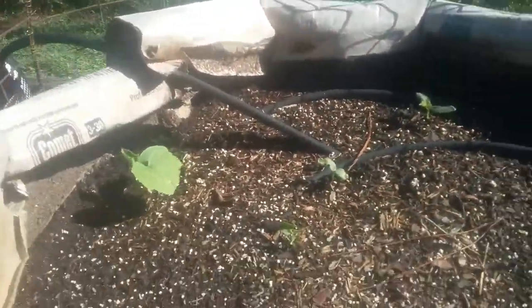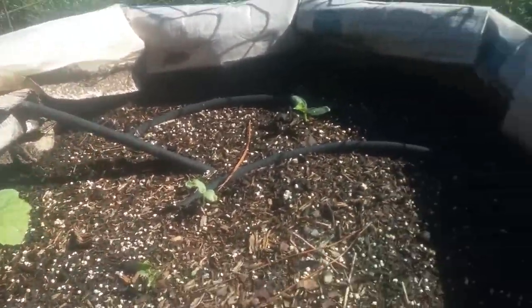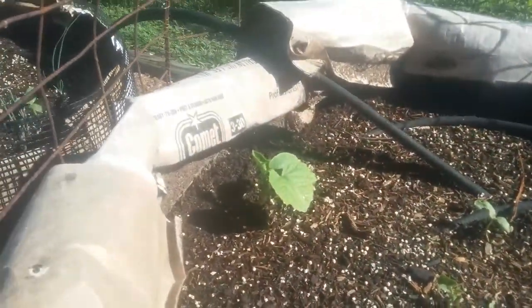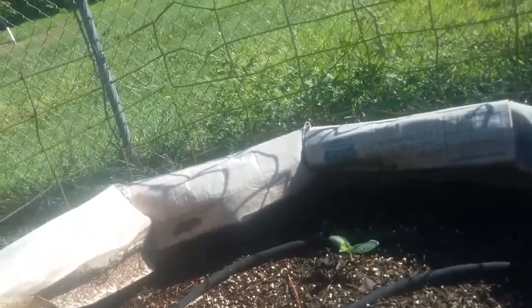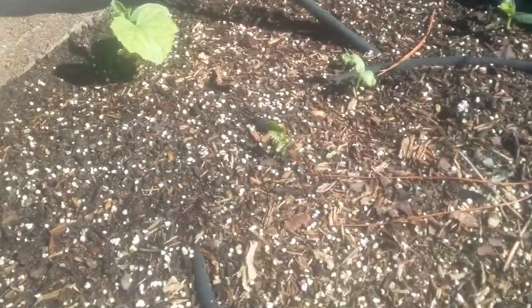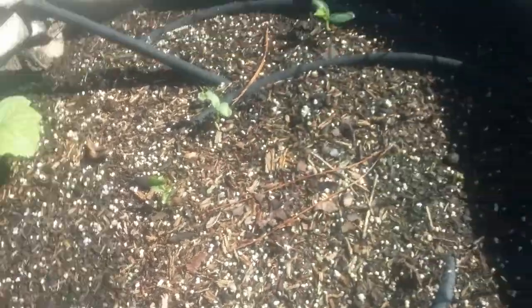Moving on to the next one — I planted some watermelon in here, I think those are the bigger ones, and some squash and some peppers. Not so much going on, but it's still early — this was only done a few days ago.